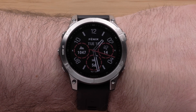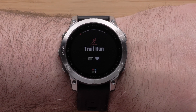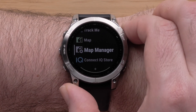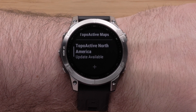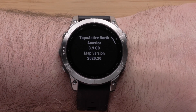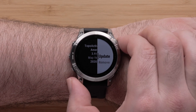Now we will discuss updating TopoActive Mapping using the Map Manager. From the watch face, press the Start-Stop button to open your activities list. Use the Down button to locate Map Manager, then use the Start-Stop button to select it. Select TopoActive Maps. There will be a notification under the map name if updates are available for your TopoActive map. To update, select the map. Then you will see an informational screen about the loaded map. Press the Start-Stop button to open the menu for this map.